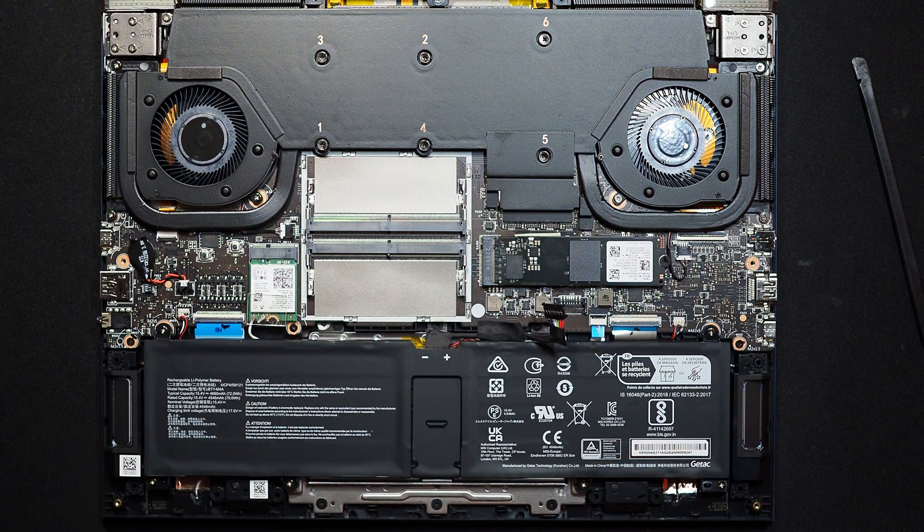That was the video of how to disassemble the MSI Stealth 14-inch. For any questions, leave them in the comment section — I will do my best to answer. Thank you for watching.